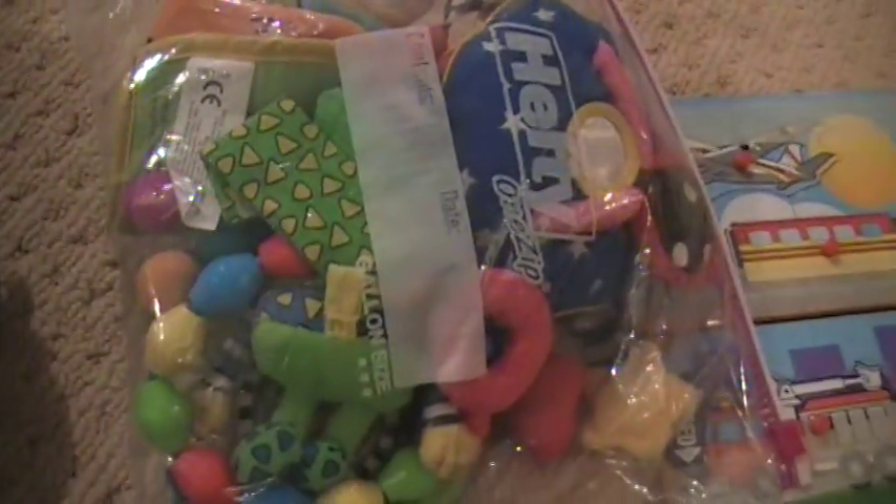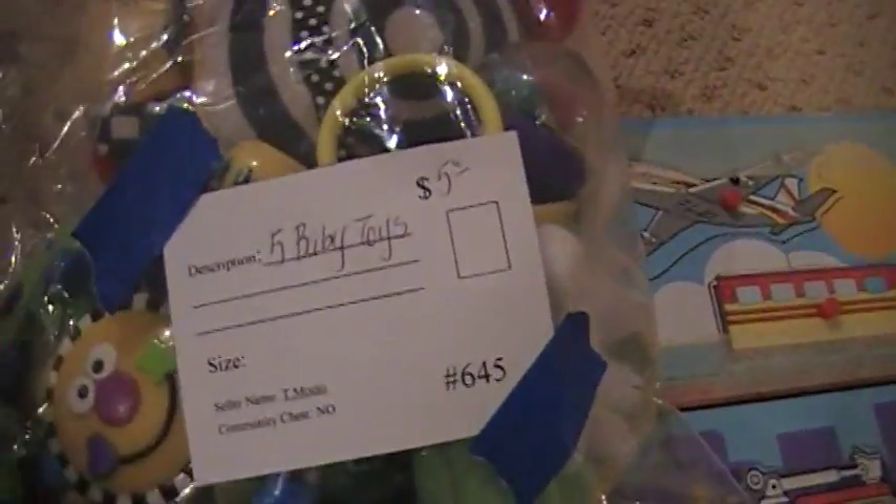Here's baby toys. If you've got a bunch of little toys like this, it's best to go ahead and put them all in one Ziploc and put one price on it. That seems to sell a little better and that way you're not tagging quite so much.